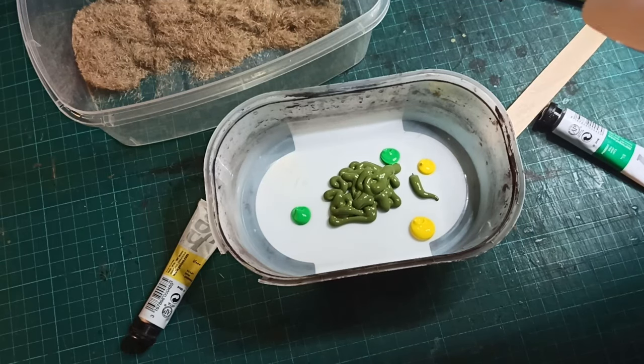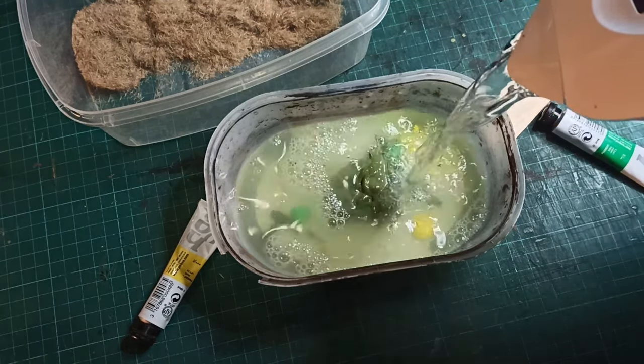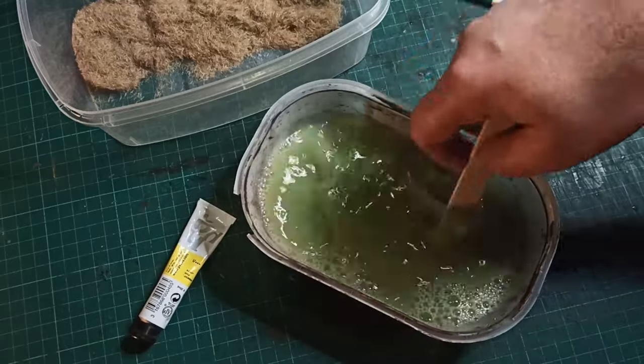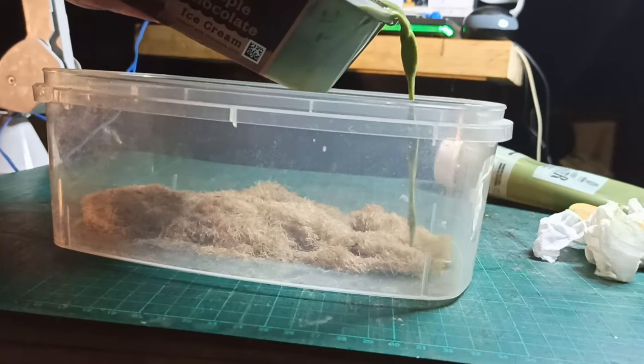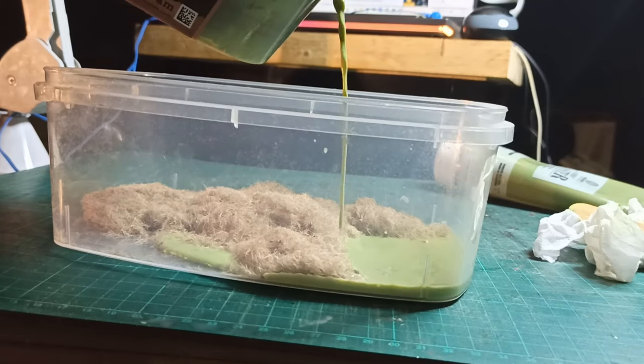For coloring, I used some summer green and some dabs of primary yellow and mint green acrylics. Then I poured in a whole lot of water and stirred it in. This looks ridiculously bright, but the fibers will be darker when they dry, so it works out.